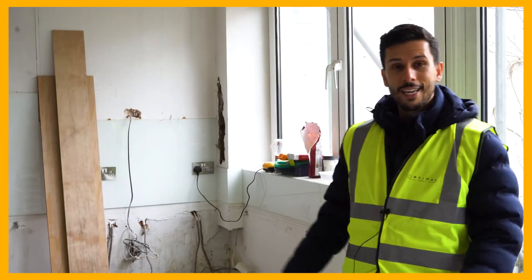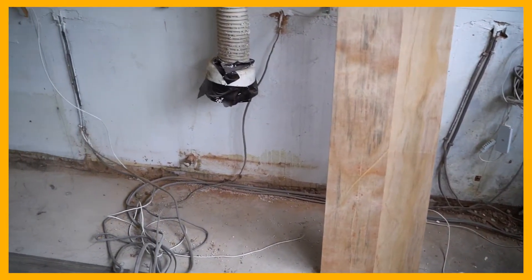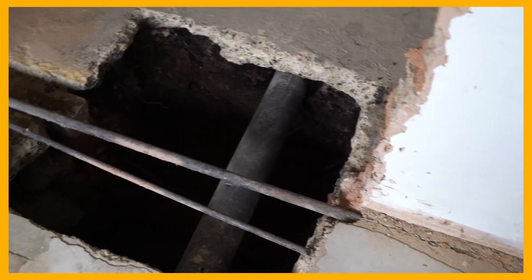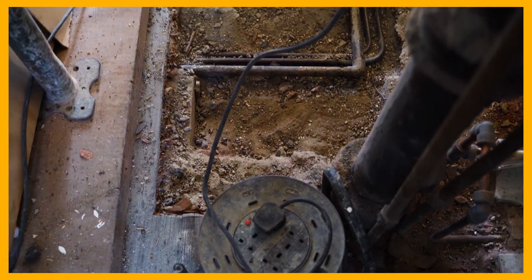We are now in what was the existing kitchen. This is going to be turned into a living room area, and by doing so we've had to do two pad foundations to make sure that we're supporting the structure above. We've got another pad foundation being dug in, so we're having to be very, very careful.